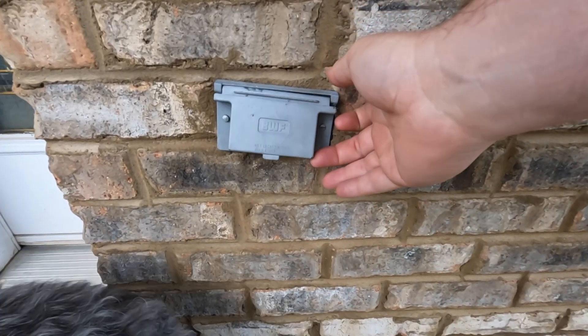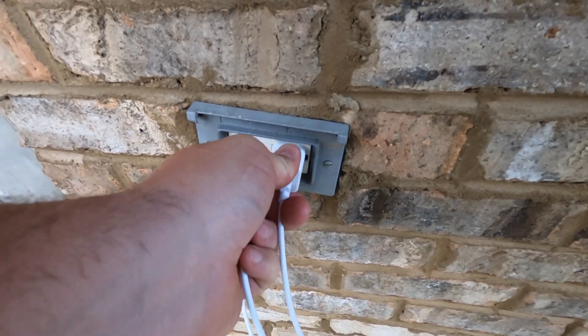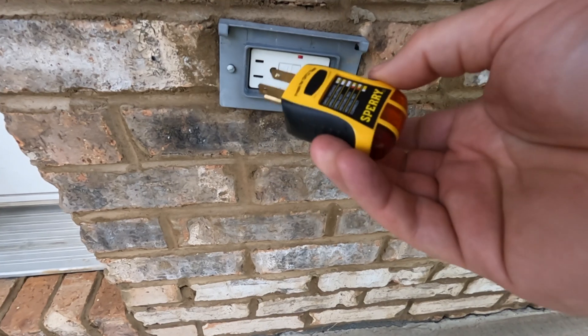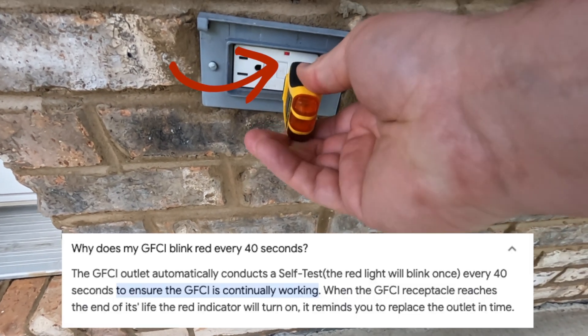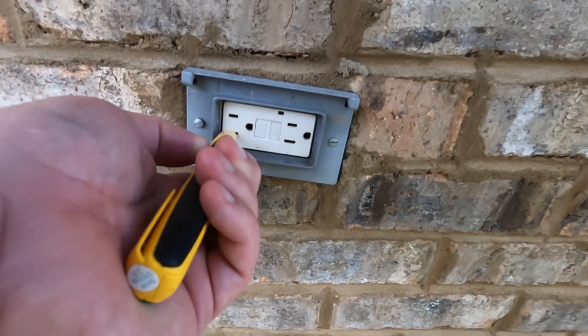This is the receptacle on my front porch and it's got some issues. First, there's this — it falls right off. And then recently I noticed it would not charge my phone. This gave me a chance to use my outlet tester. As you can tell, there is a red light flashing on the GFCI, which usually means trouble. And here the tester is not lighting up, indicating another problem.